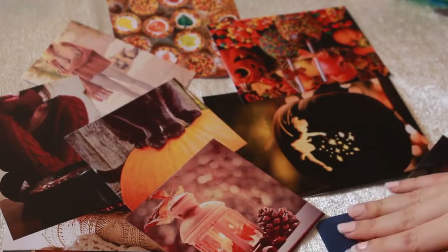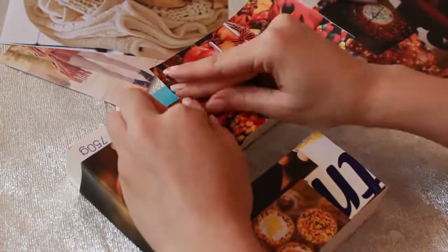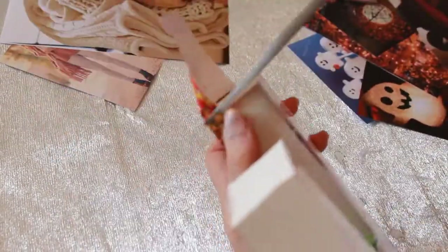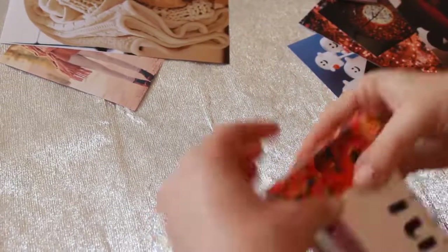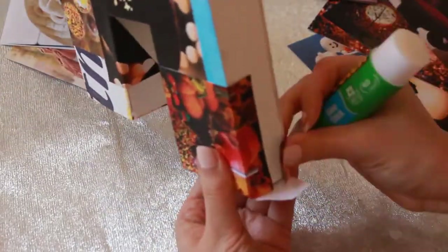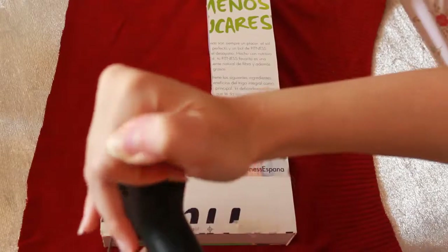For decorating the rest of the pieces, I took images I collected from the internet, cut them out, and glued them in a cute way onto one of my letters and to my two quote boxes. To finish up the quote boxes, you have to glue the quote printable, of course.